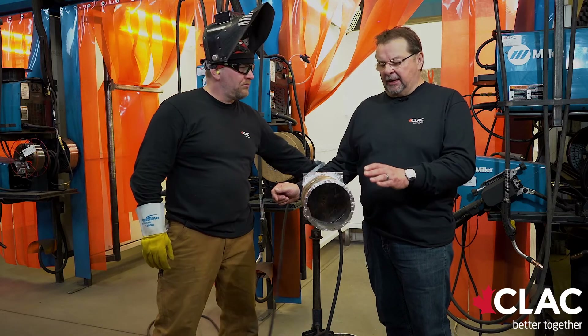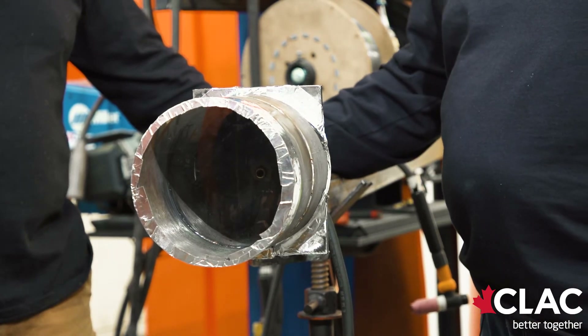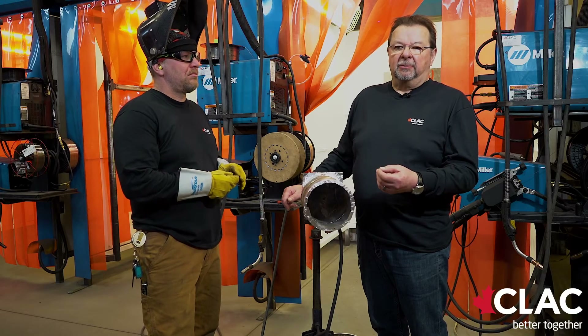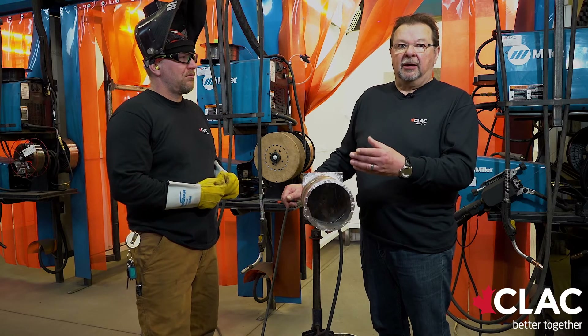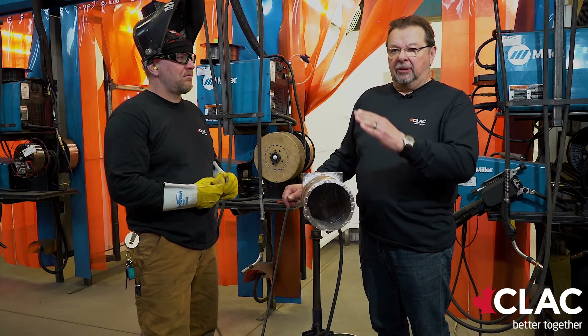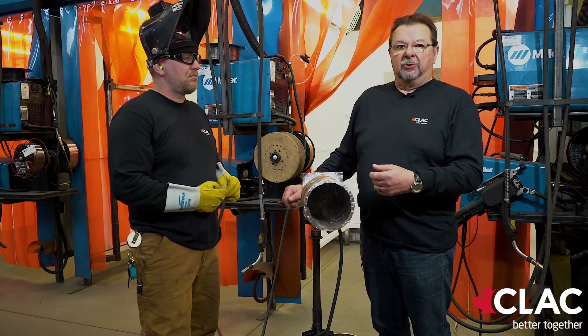Now that Kelly has the root in this pipe, he's going to demonstrate doing the hot pass, filling and cap. Before that, Kelly will prep the weld area — a little bit of grinding, a little bit of buffing, and then he'll continue on. When testing in our shop, whether it's a renewal or your initial, you will show the examiner the tacked-up pipe on what we call a 45 block. Most recertifications are done on a 45, which gives the welder the all-position. Once you have the root in, you have to show the examiner the root. If your root isn't successful, it's a fail. If it's successful, you will continue on and hot pass, fill, and cap that pipe out. The next time the examiner looks at the pipe after the root is when the cap is complete.